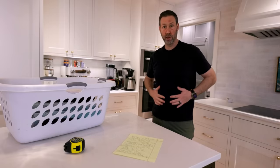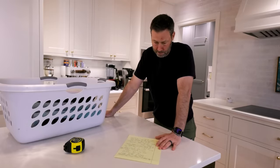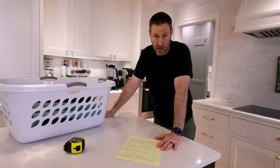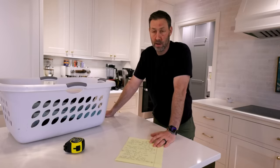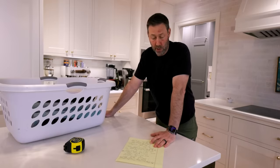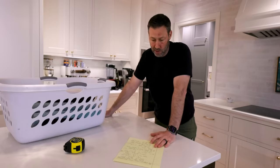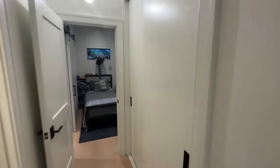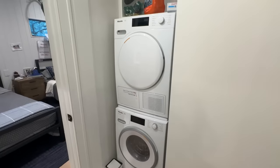I noticed less shrinking on my clothes. There's also less chance of a dryer duct fire since there's no duct to clog, meaning you can place these anywhere. I've got a second set upstairs for my kids so I'm teaching them to do their own laundry.